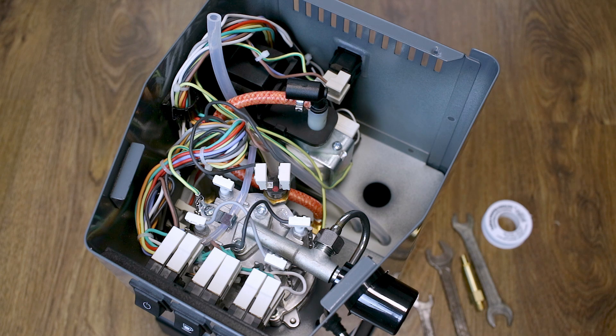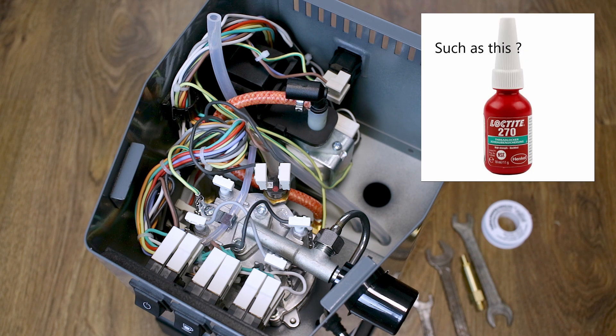For this project I will use hydraulic tape to seal the threads. However, I recommend that you use thread glue for better sealing of the threads.